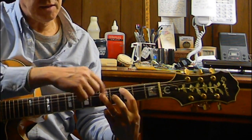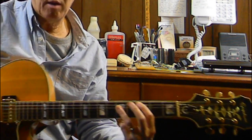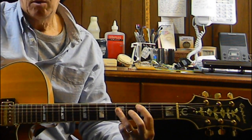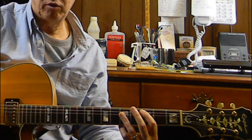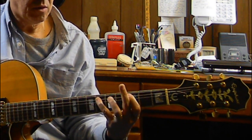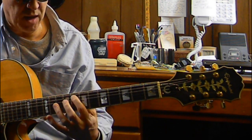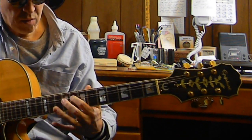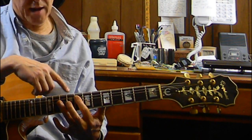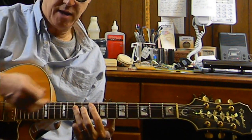Then we make a C chord, A form — down, down, up, up, down — however you want to strum this. We do this again, and now I'm going to hit the fifth string third fret, slide up to the fifth string eighth fret where there's an F, and I'm going to shape an A form here and play an F A form.